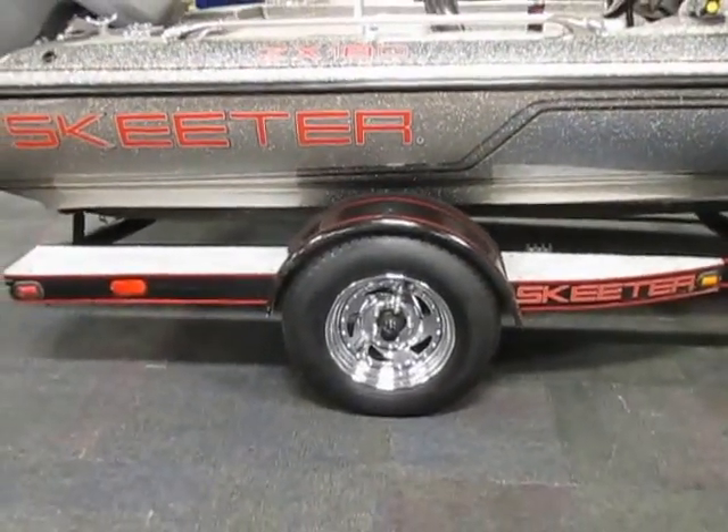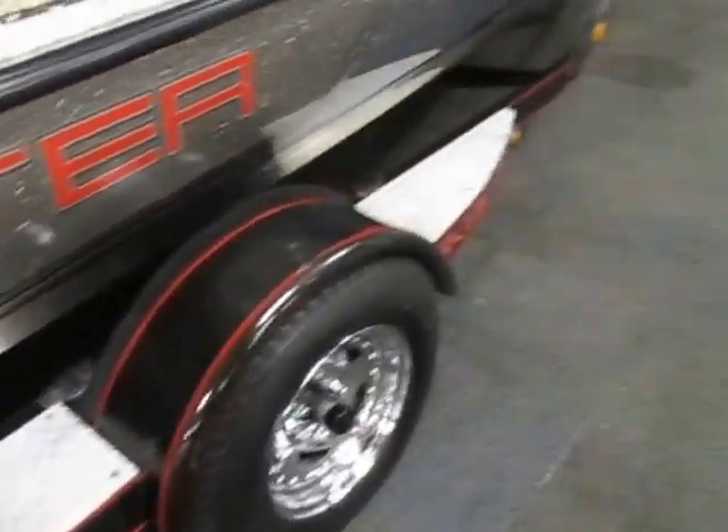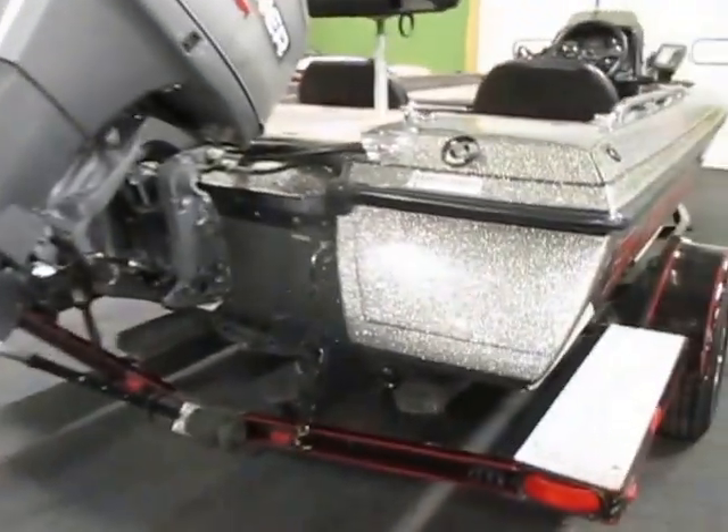The trailer has 14-inch wheels with bearing buddies, diamond plate fender steps, a transom saver, and tie-down straps.